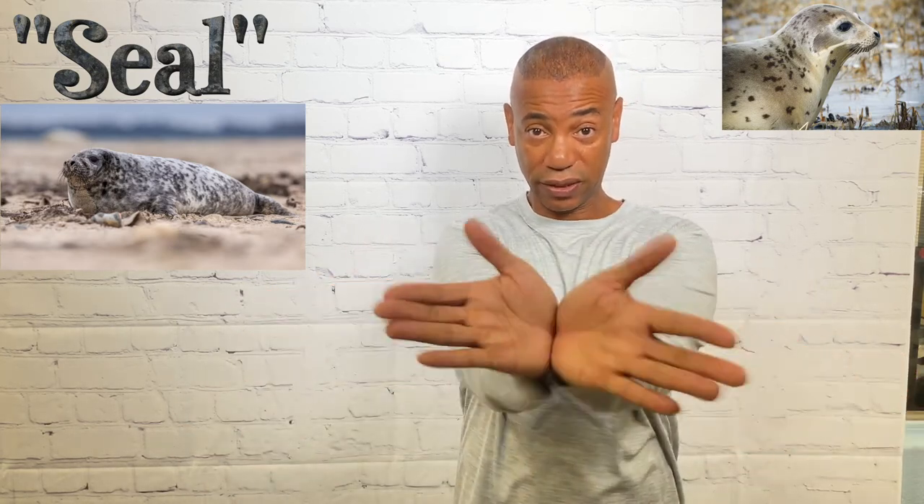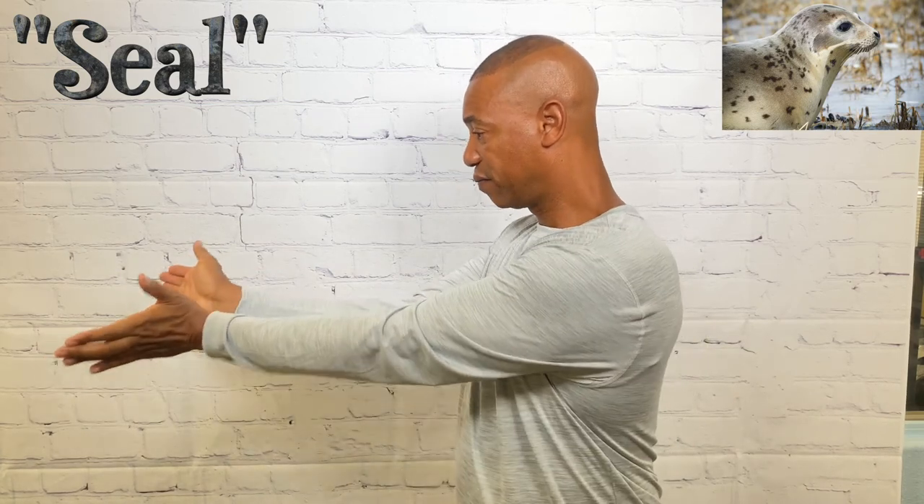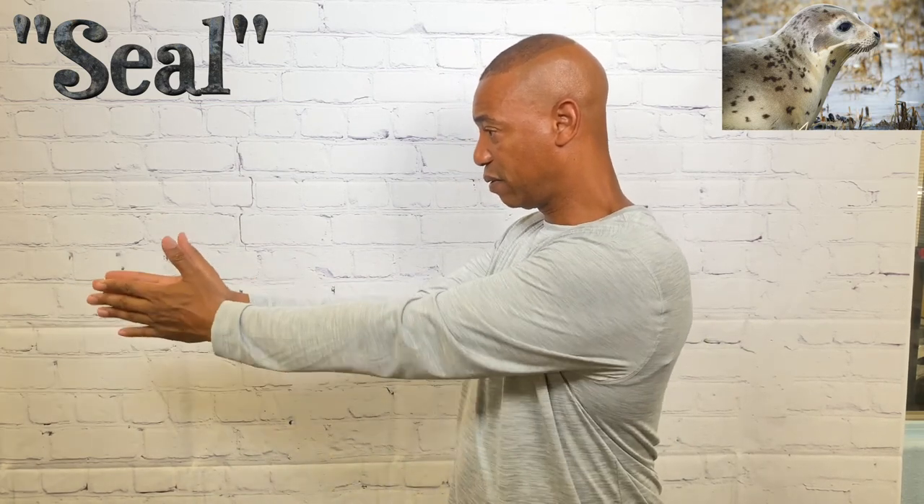For seal, I've seen it done a couple of ways. One popular way is extending the hands out and clapping twice. I've also seen the arms crossed with the hands coming together, or another variation. Either way is fine. That's how you sign seal.